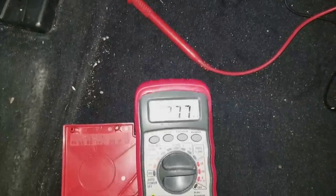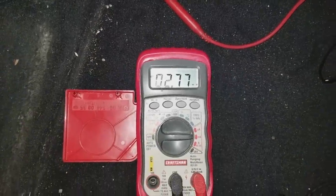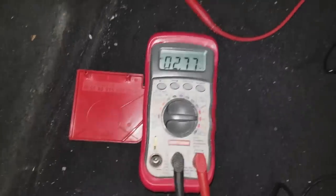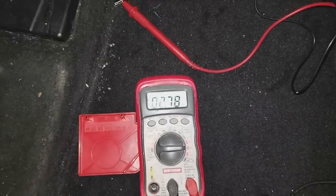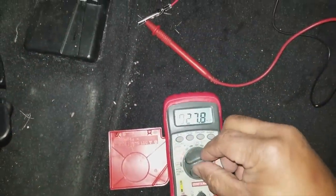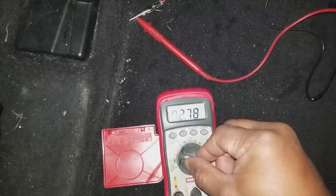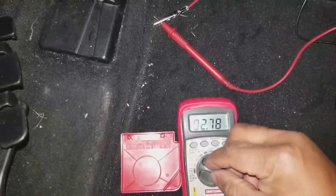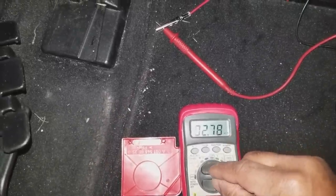If you look at the voltmeter, I see 2.77 milliamps. You should see a current draw of less than 0.1 amp or 100 milliamps. We're way below the 100 milliamps reading here.